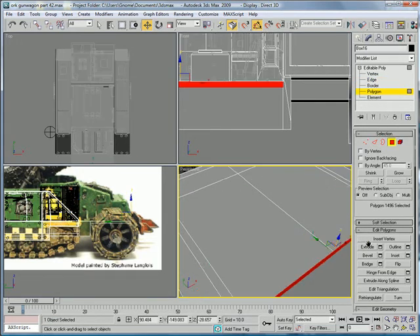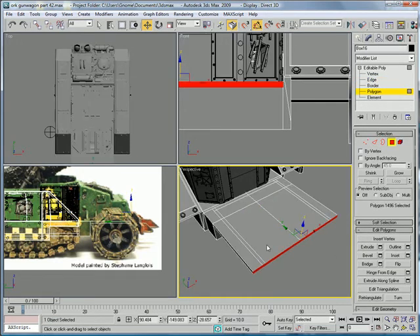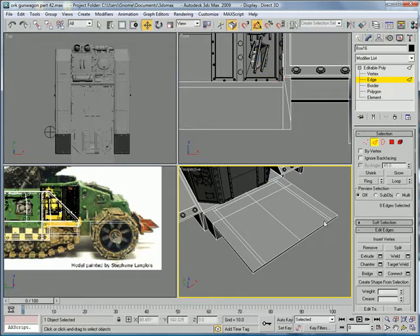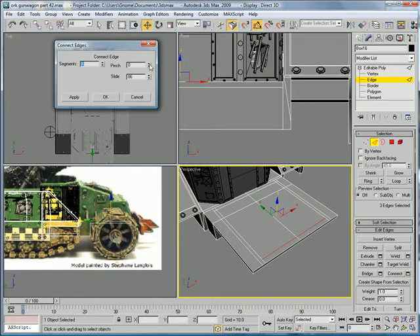Polygon. And then we can select this, this, this, this, this, this, this, this. Select that, that, and that. Connect. And slide it upward.